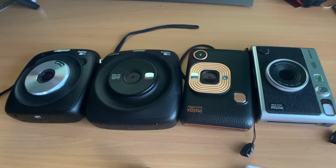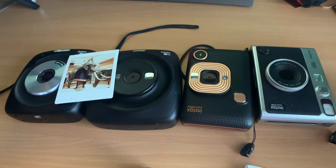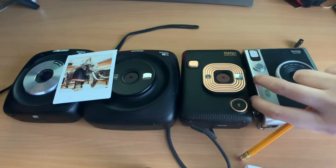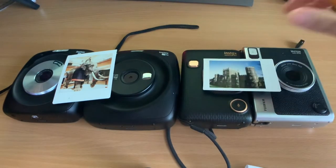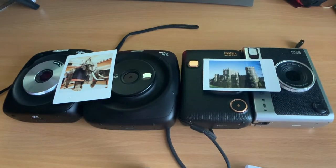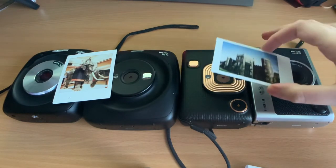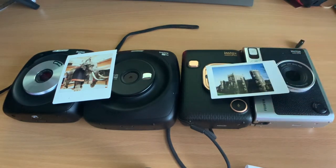The SQ10 and SQ20 take the square film, while the LiPlay and Evo take the mini film, which is this size. The mini cameras are also Bluetooth printers, so you can use an app and print from your phone.